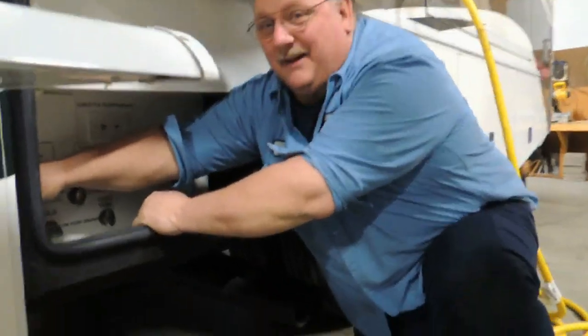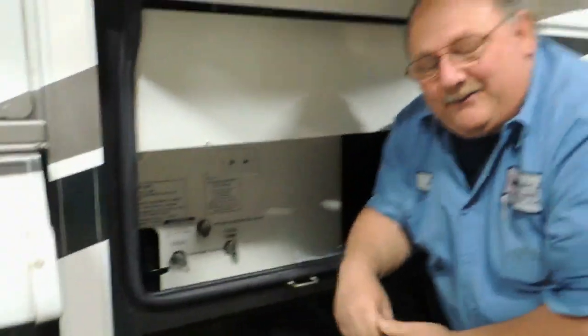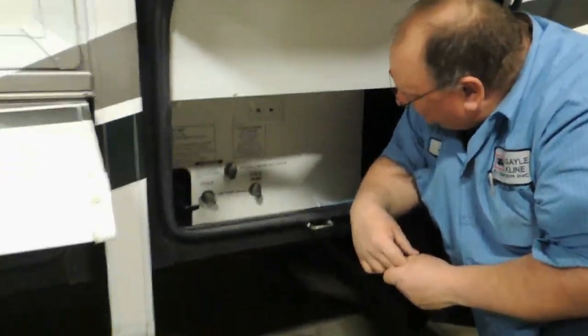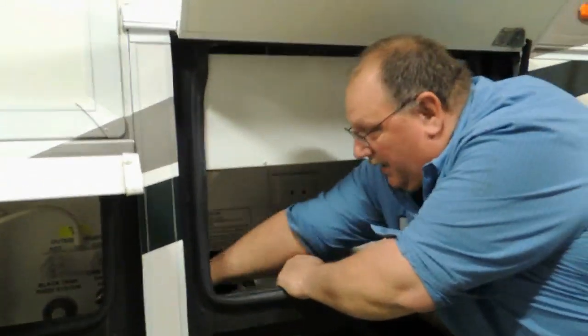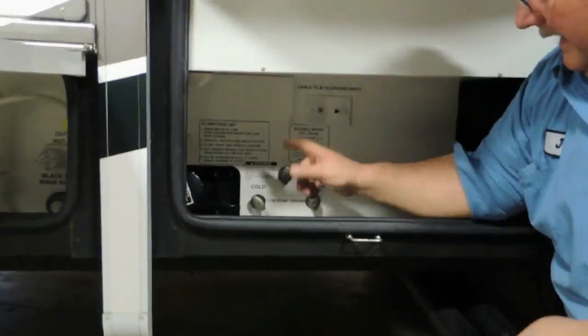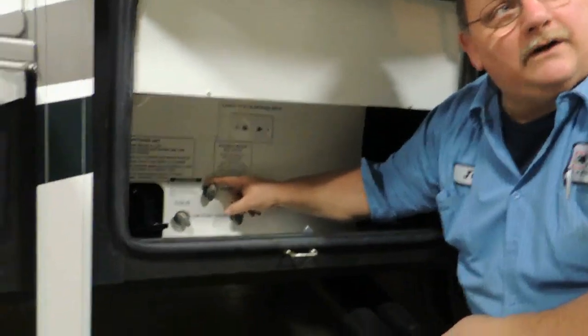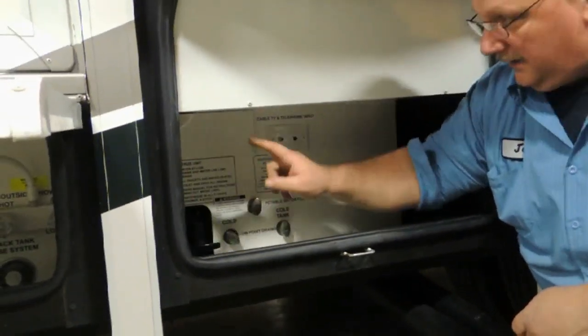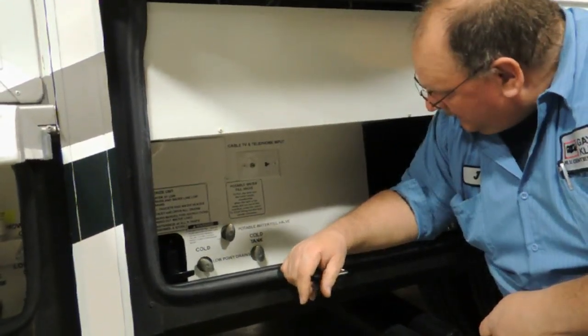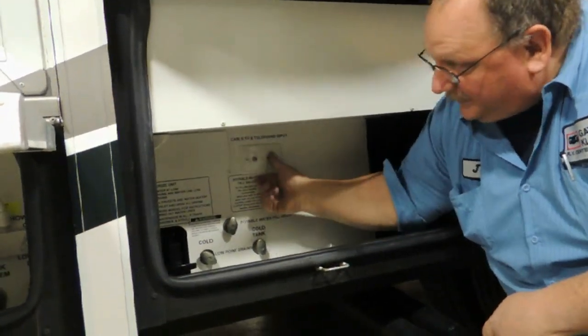Your city water is located up here. You have your hot and cold low-point drains — hot and cold — and then your tank drain right in here. This valve will fill the fresh water tank when you're hooked to the city water hookup. They've also got your cable TV and telephone hookup in here.